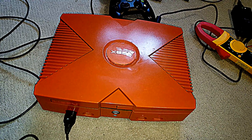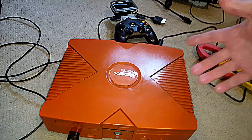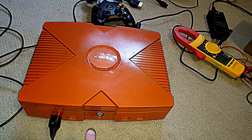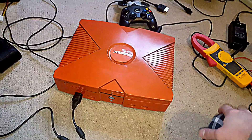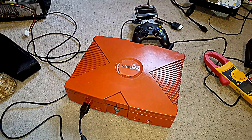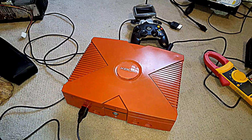I was trying to install a power indicator, so basically when you turn the Xbox on, there's no indication until you press the power button on the front. So right now the charger is plugged in and it's charging the batteries, but the power supply — the Xbox itself is not powered right now.